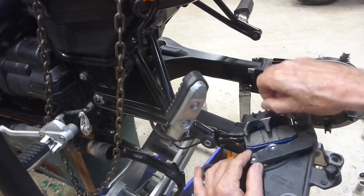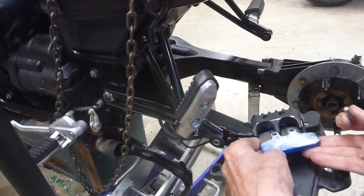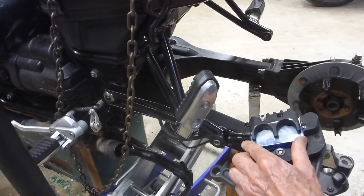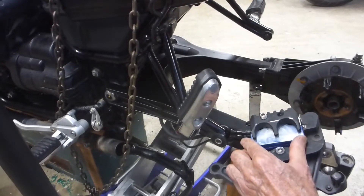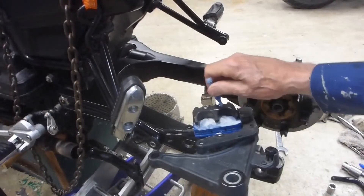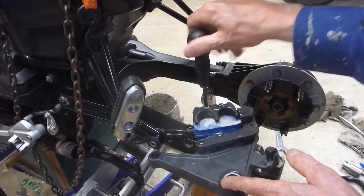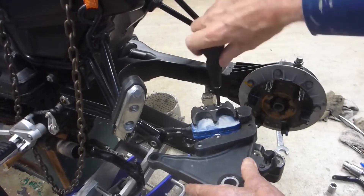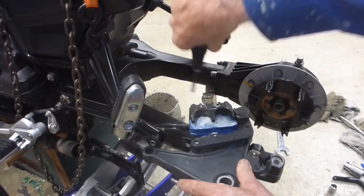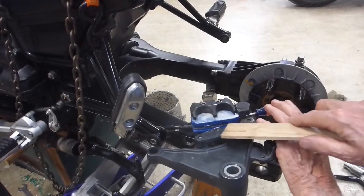That one lines up pretty well and that one lines up pretty well, so I'm ready for the second pin. I may have to push that up fairly tight — and there she dropped right in. Perfect. Then apply the Loctite and retighten the pins securely to keep them in place. Nice and tight, Loctite in place.